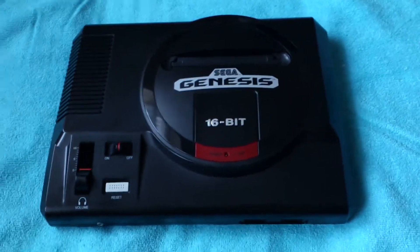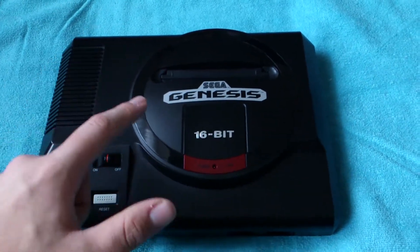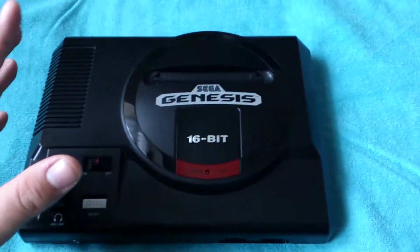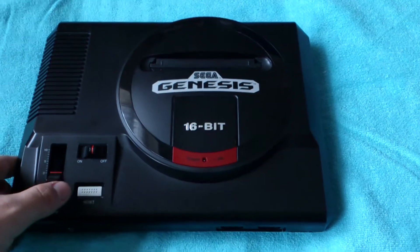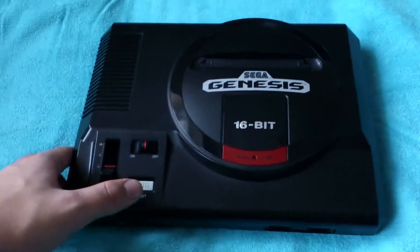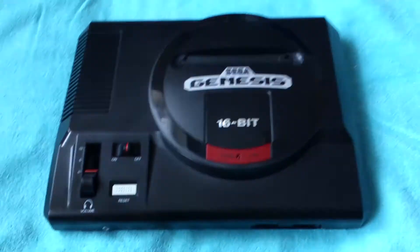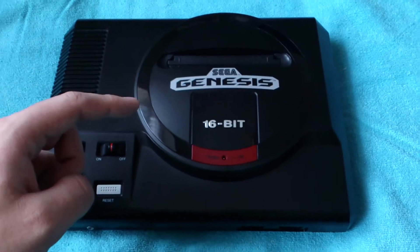It's finally done. It's a true PAL Sega Genesis — basically it is a Mega Drive but with a Genesis shell, because the Genesis shell is far, far better than the Mega Drive one in my opinion. I mean, who am I to say which one's the best, but personally I think the Genesis shell looks better.